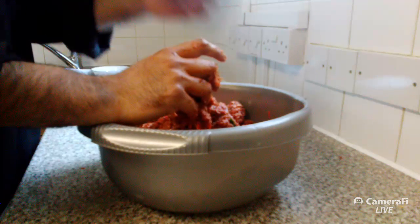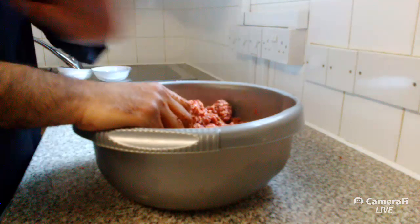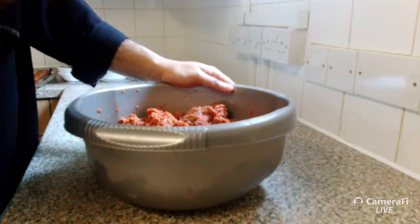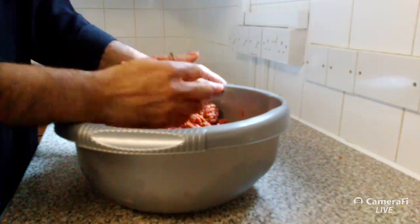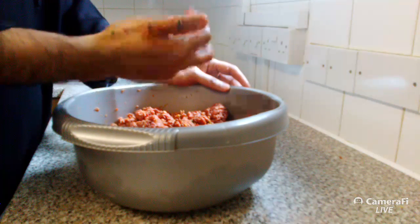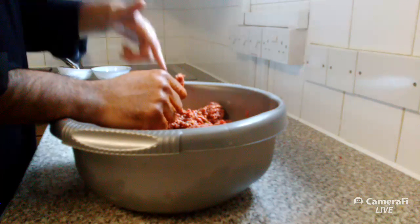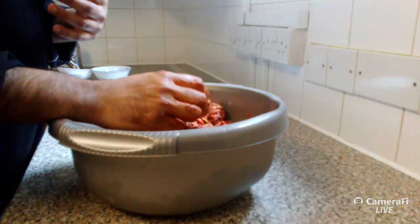A George Foreman grill might work as well. Question: why does the meat fall off when I barbecue it? It's probably because you washed the meat. If you wash the meat, the fat won't remain, and the fat is what binds the whole kebab together. Most places that serve shish kebabs or kofta kebabs do not wash their meat. I know it's culturally difficult for us, but it's essential.